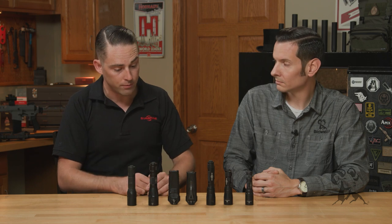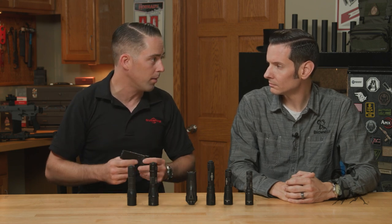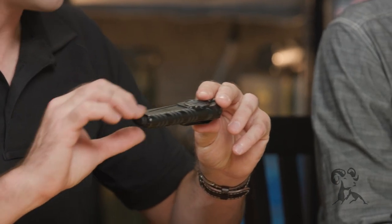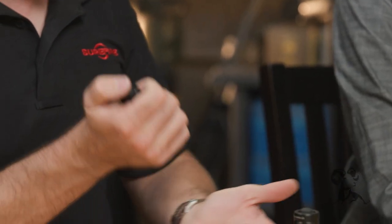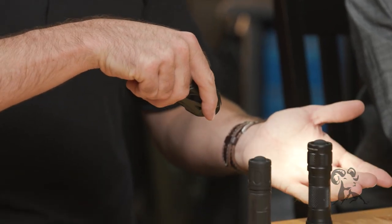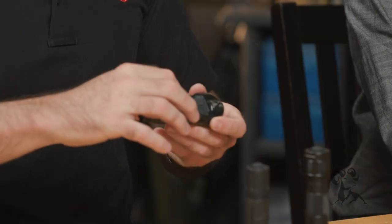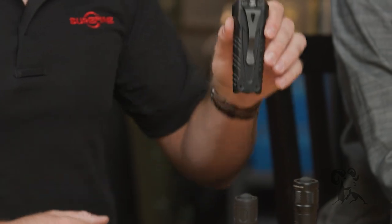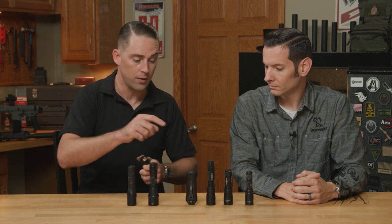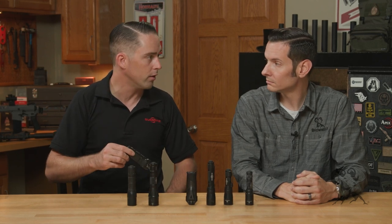Two of our most popular lights as of late have been our stiletto series. I've been carrying this exact one in my pocket — this is the Stiletto Pro. It's a rechargeable lithium polymer flat pack battery, with a tail cap switch for tactical use, putting out 1,000 lumens. There's a bezel switch for admin use with low, medium, and high modes, and it's micro USB rechargeable. The pocket clip can be reversed for bezel up or bezel down carry. Both the Stiletto Pro and the standard Stiletto — which is a polymer version that's a little lighter with a little lower output — have been super popular for everyday carry.